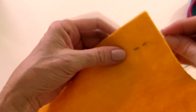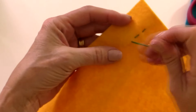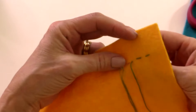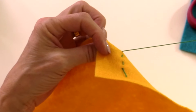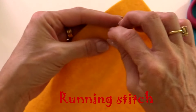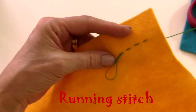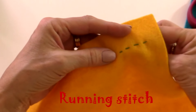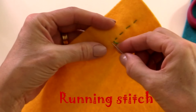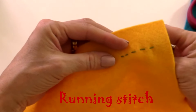Then again from the back, push the needle up and bring it back through, and back down again. You can make these stitches really small if you want to. If I'm sewing two pieces of fabric together I'll make the stitches really tiny, because that way the fabric will stay together for longer. So those can be very small.